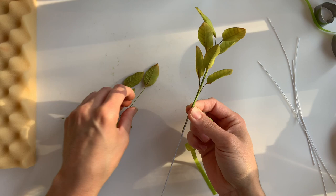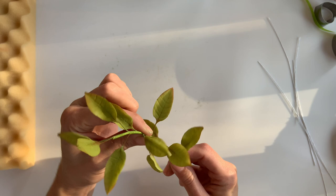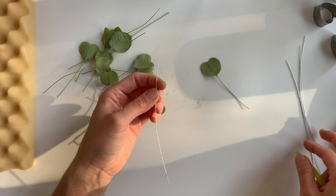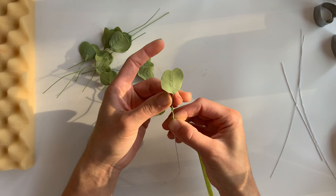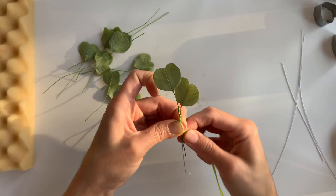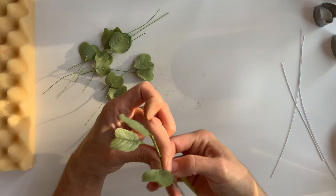Finally, for my silver dollar, I'm going to make separate little branches out of each group. Again, I'll be leaving a stem on each of the leaves so that they flop a bit more. I'll be making separate branches and then attaching all of these separate branches to my main carrier wire in the end, so I have one large branch with multiple arms of silver dollar.